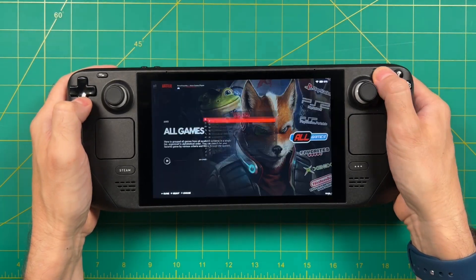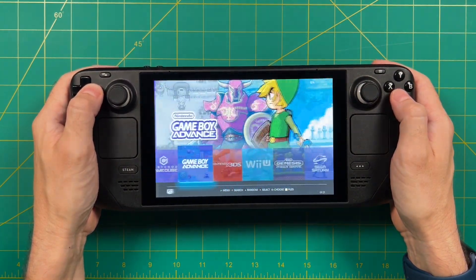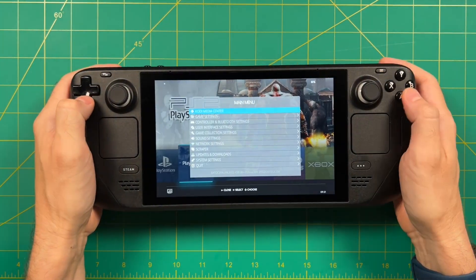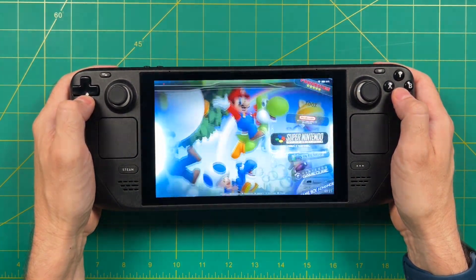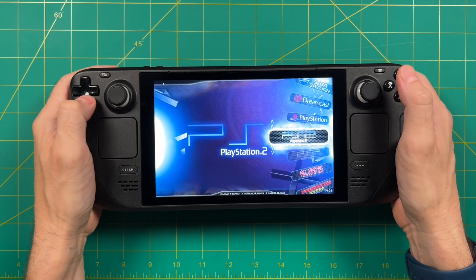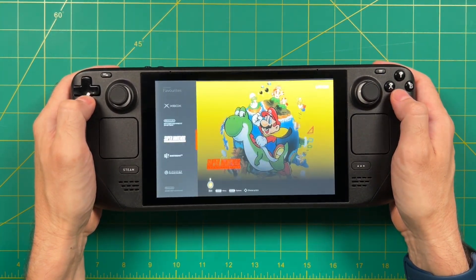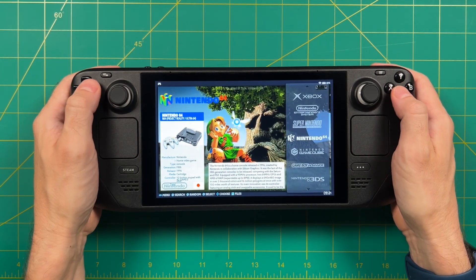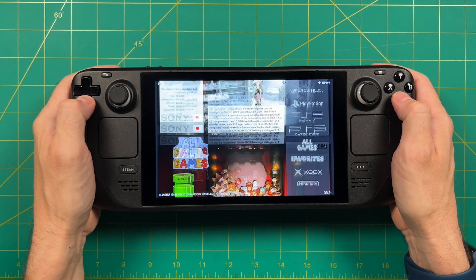Once we're all set up, we can do things like connect to the internet, download new themes, and change them in the user interface settings. Batocera uses Emulation Station as its front end, and it takes advantage of all the different themes that have been built for Emulation Station over the years. Within here, you're going to find dozens of different themes and you can tailor it to the one you like best. I'm going to use this one here — it's called RVGM, and it's one of the best for larger screens.